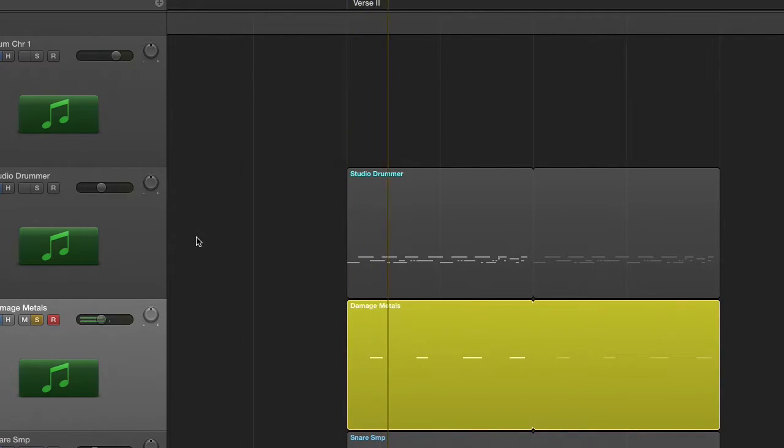Now I want to add something a little more unique that functions like a snare but has more of a metallic quality to it. Here's what I found using Native Instruments Damage — this is a sampled hit on a dumpster. Once I send it to my saturator bus and throw some sustain on it using Transient Master, and also turn down the attack to make it a little less prominent, check out what this does to the sound in the entire mix.